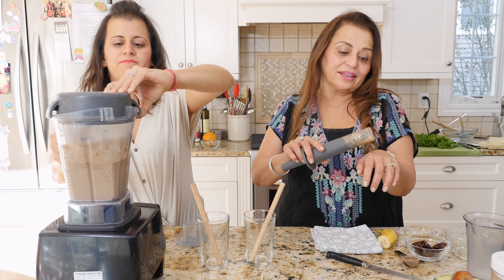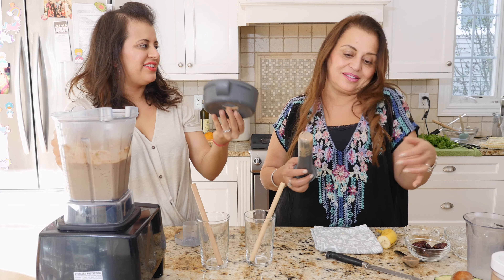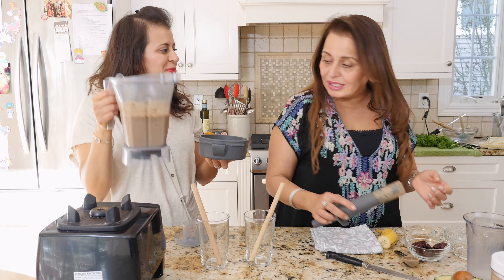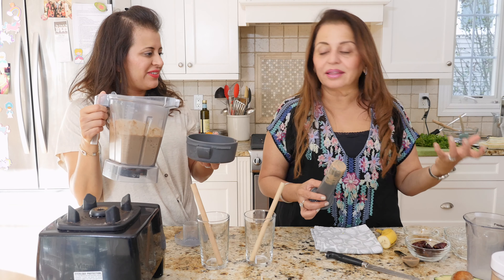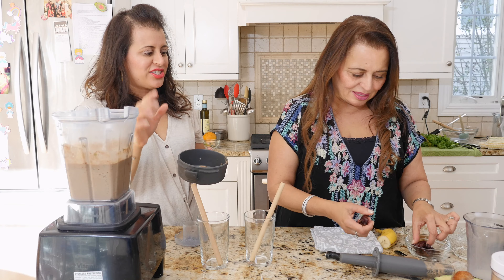It almost tastes and looks like an ice cream! So guys, if you want to freeze this, that's another option. Or if you want to trick your kids, tell them you're going to Wendy's and throw it in a Wendy's cup. Wendy's frosty consistency — just saying!